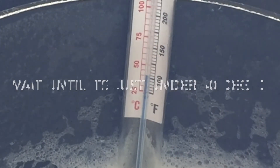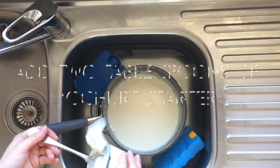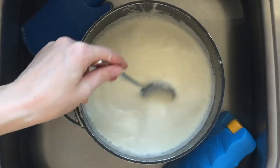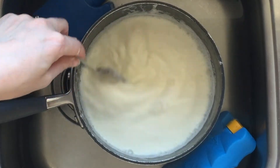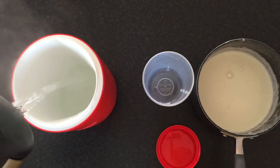Now I'm going to add my thermometer so I can keep an eye on the temperature. We want to add our yogurt starter at 37 degrees, but no more than 40 degrees, or it will kill the culture.